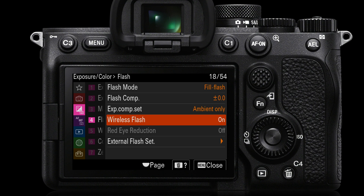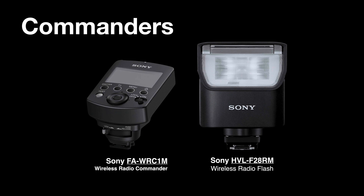If the flash is off camera, we need to set the wireless flash menu setting to on. Red eye reduction will then be grayed out, as it's not an option for off-camera flash and the chances of red eye are very small. To trigger off-camera flash, you can use the wireless radio commander FA-WRC1M, but you could also just use the HVL-F28RM or any other RM flash — that's actually better value for money. The F28RM can be used as a small fill flash outdoors or as a commander to trigger and control other off-camera flash units.